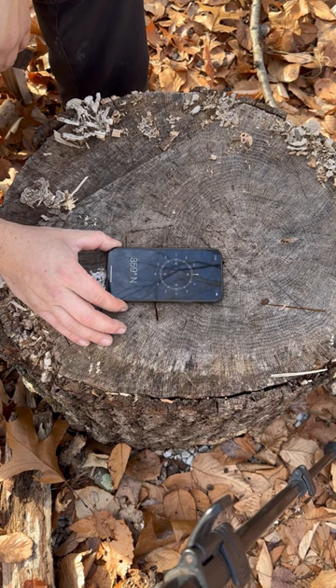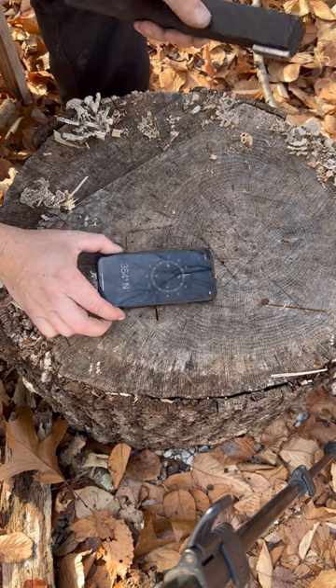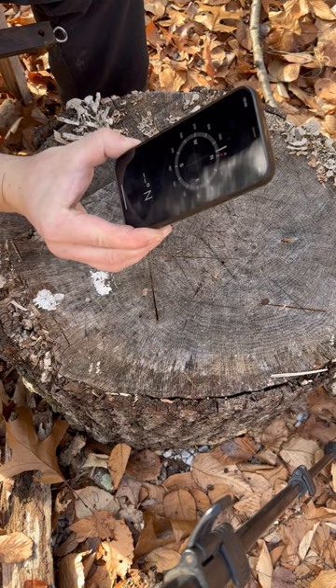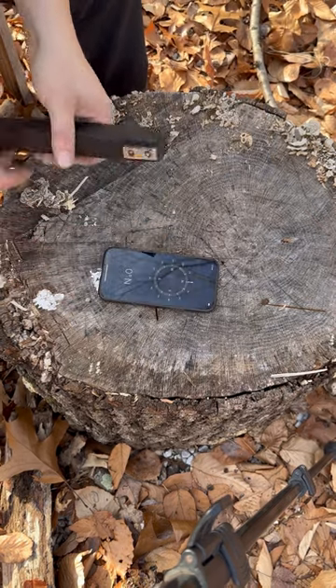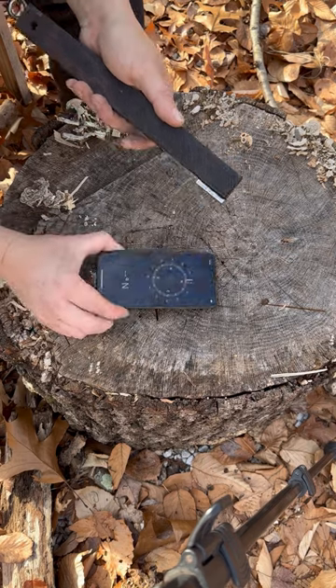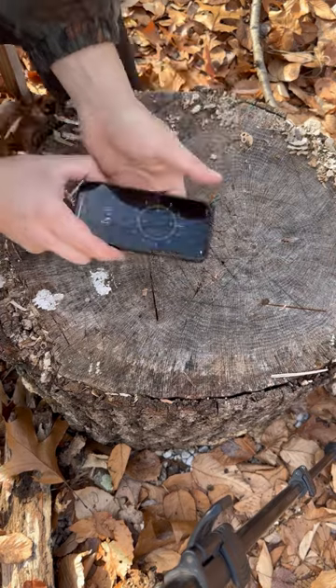So even though a magnet will affect a magnetic compass pretty harshly, it won't affect a magnetometer compass like that's in your smartphone as much. But still, I would avoid doing this kind of stuff to your smartphone because there's a lot of other stuff inside of a smartphone that could be adversely affected. So don't try this at home, but it doesn't seem to affect it too bad. Just recalibrate it. Thanks for watching.